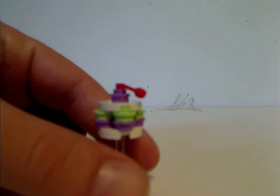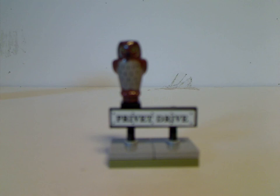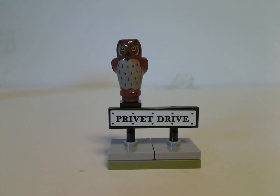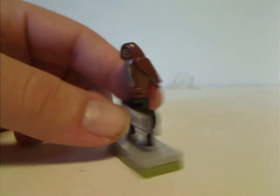As for the mini builds in this set, there is the little cake that Dobby levitates, on a couple of clear stands with a little cherry on top. Next is the Privet Drive sign, which is a simple build but works out well.